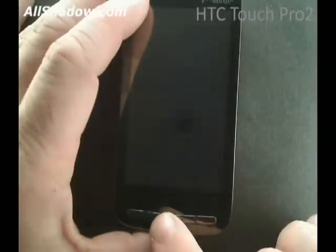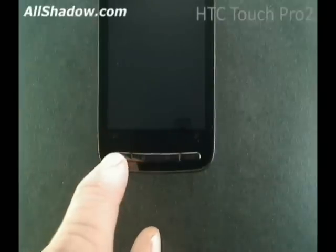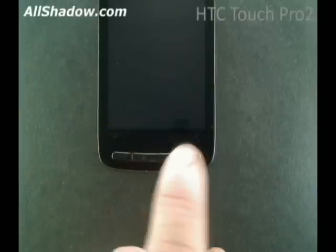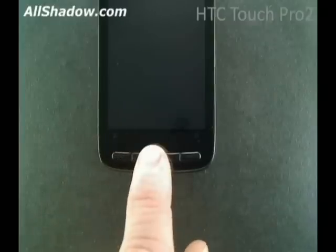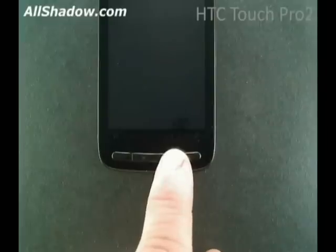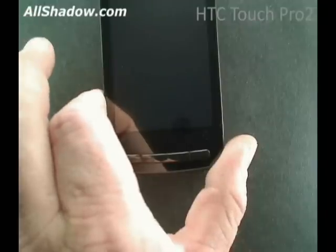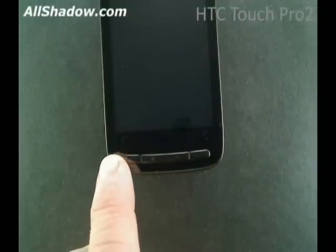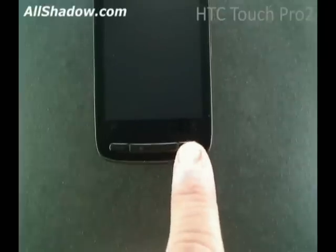One feature missing from the Touch Pro 2 is a directional pad of any kind. While it does present a smoother appearance and allow for more screen real estate, I'm still hesitant to call this change good. The four buttons on the front are your usual fare: the send key, home key, back key, and end key. If you hold down the send key, it will open up voice command. Holding down the home key and back key doesn't do anything. Holding down the end key will lock the phone. The send key is configurable for opening any program and the back key is also configurable but only for a few functions.